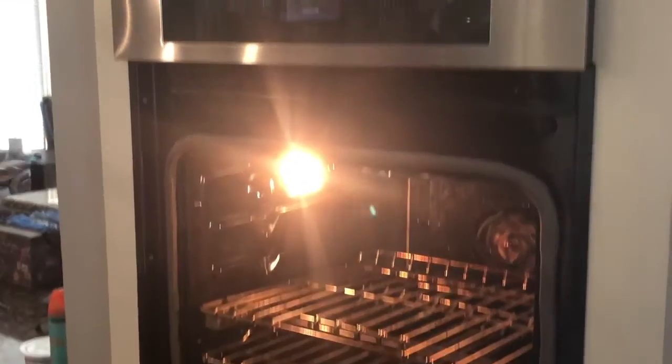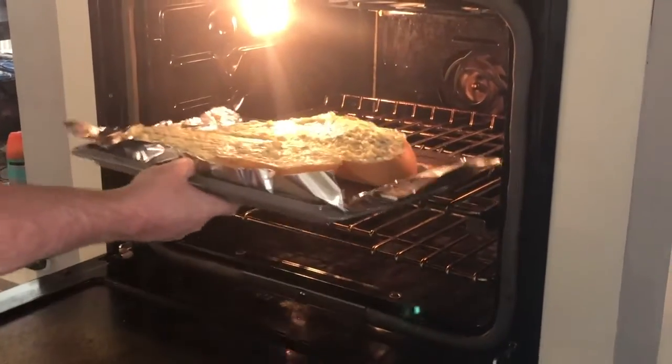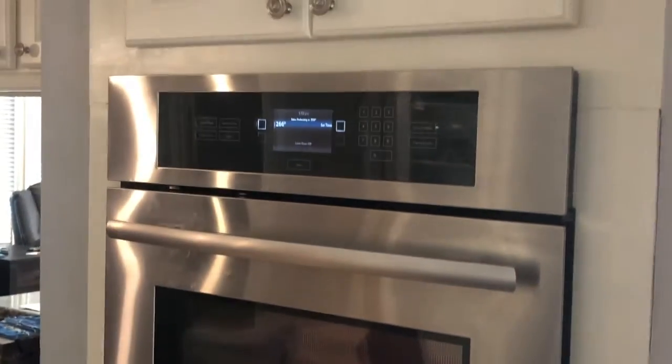Set your oven to 350 degrees and then put your bread in the oven for 15 minutes. After 15 minutes, broil it until it's toasted on top.